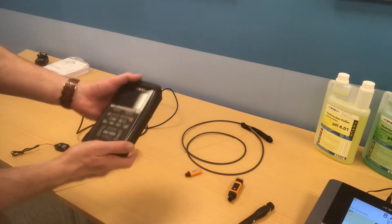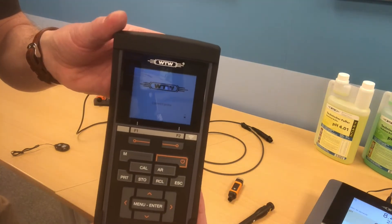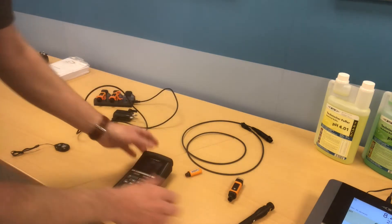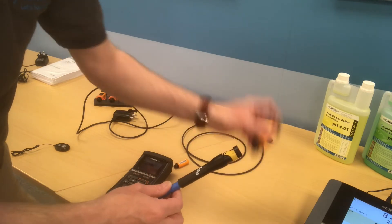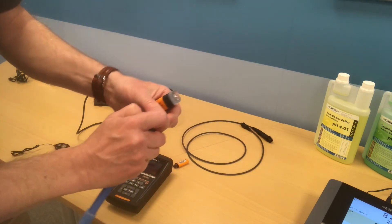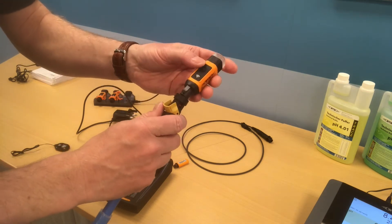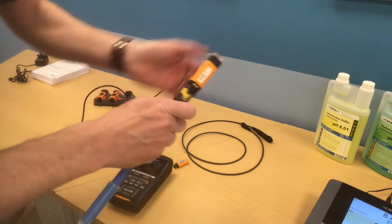So now we have the meter which is switched on — as you can see it's saying 'connect probe.' We have the probe, we have the receiving device, and we have the sending device. The sending device needs to be plugged into the top of the probe. It only goes in one way, so there's no danger of connecting it incorrectly.